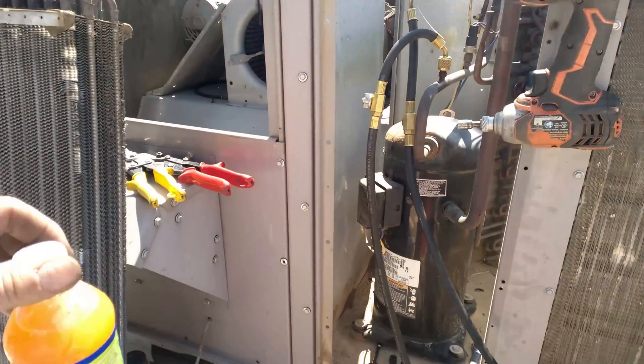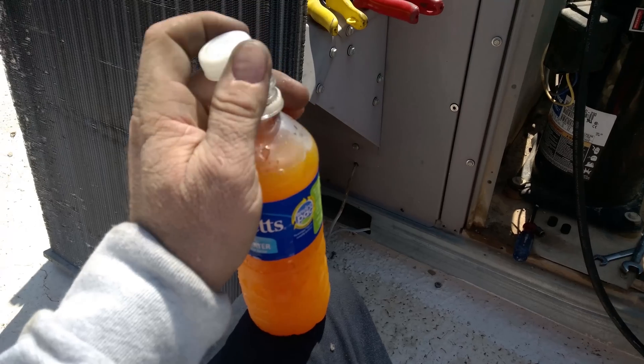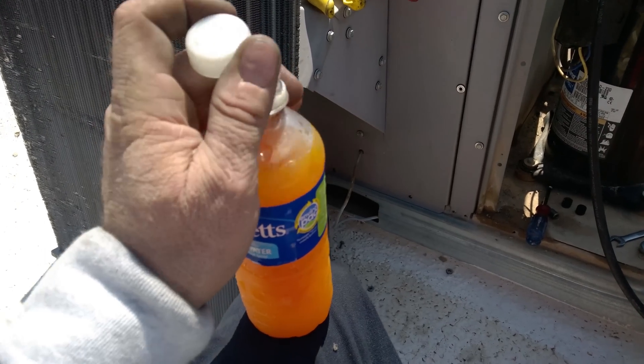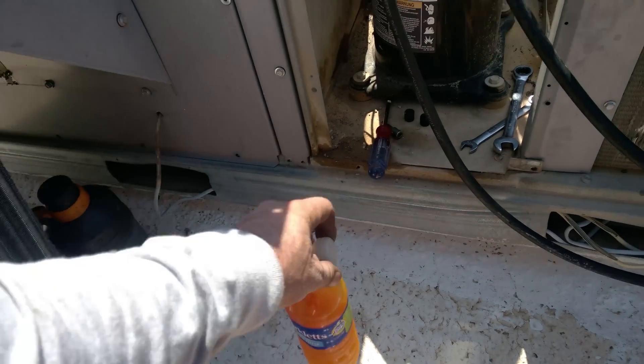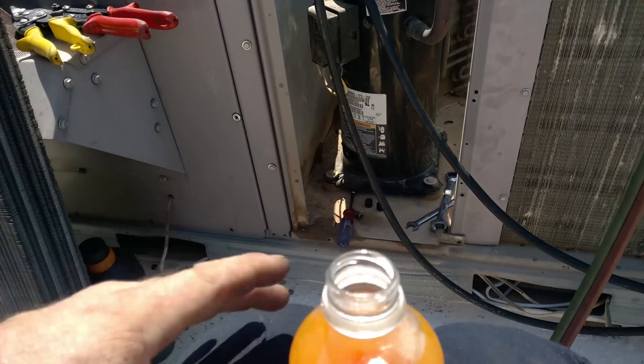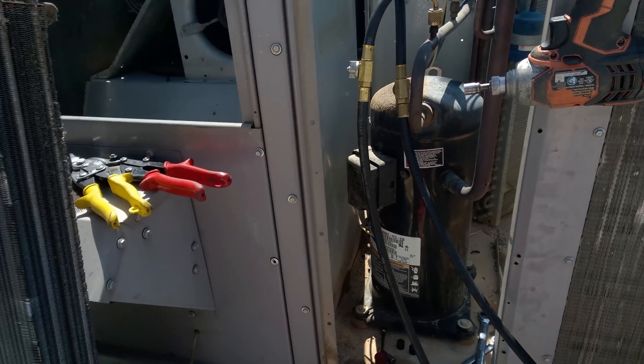I just drank two bottles of water and I've got a mixture of Beyond Tangy Tangerine vitamin supplement. So I just started taking that stuff, just pouring the powder into the bottled water here in the mornings.